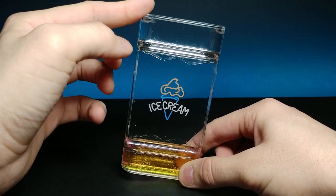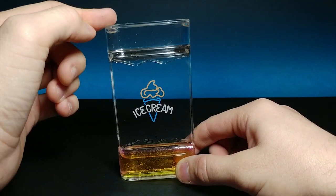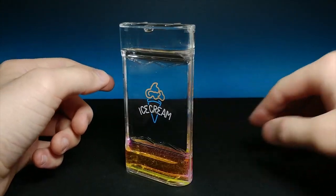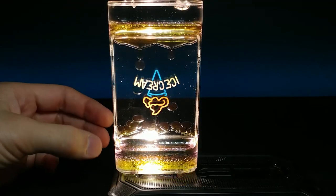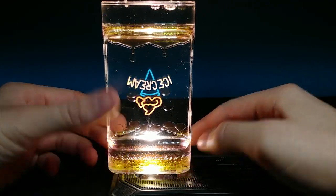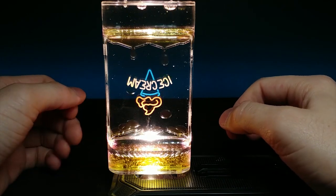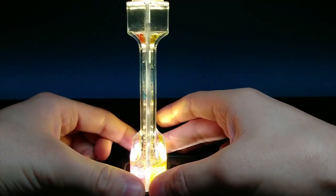You ever been in the shampoo aisle as a kid and turned the see-through shampoo bottles upside down to watch the bubbles go to the other side? I loved doing that as a kid. Let's turn this upside down and grab my phone flashlight to get some light through it. Look at that — it's kind of just glowing at the center, nice and symmetrical. You can actually see the pink when it hits the bottom, and the difference between the yellows too.